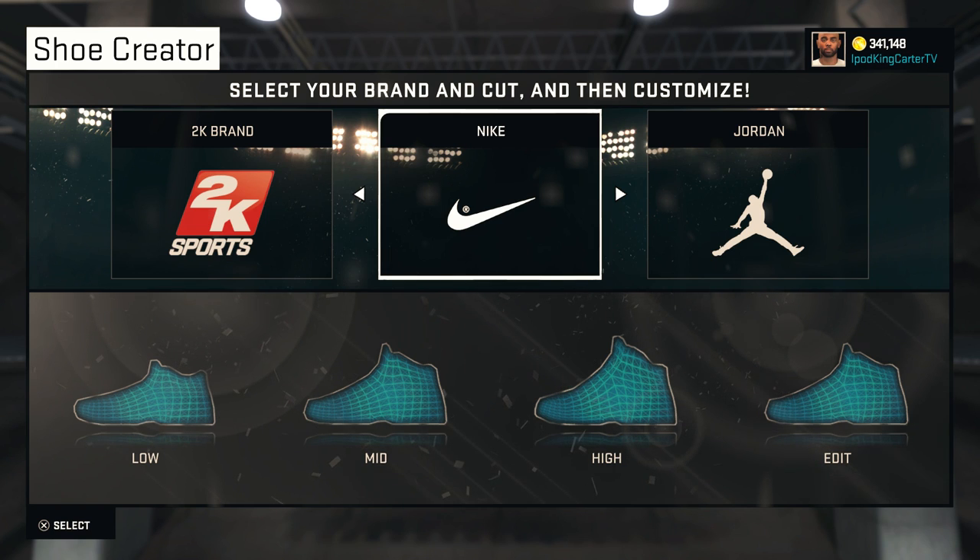You guys now have the setup for King's Gold. If you create this shoe and put it on your MyPlayer and you're signed with Nike, go ahead and tweet me at iPodKingCarter and I'll retweet all your sneakers. Make sure you take a picture of your entire MyPlayer, whether he's in action on the court or just at the MyPlayer store.